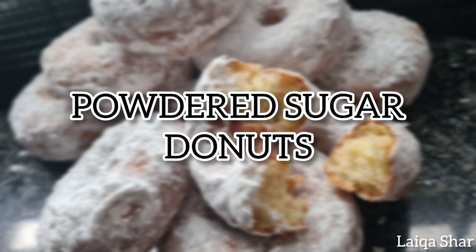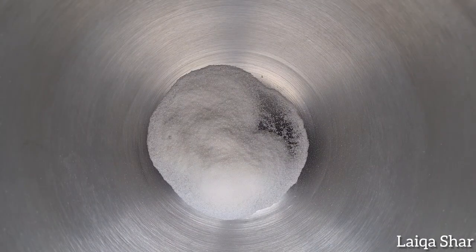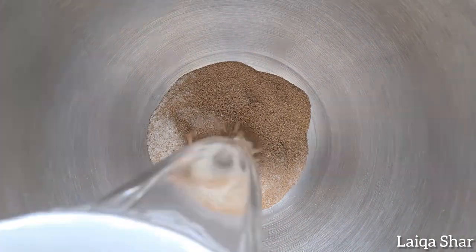Hey guys, happy new year! Today I'm making powdered sugar doughnuts. In the bowl of your stand mixer, add in the sugar, yeast, and warm water.